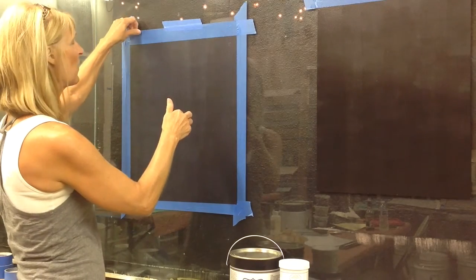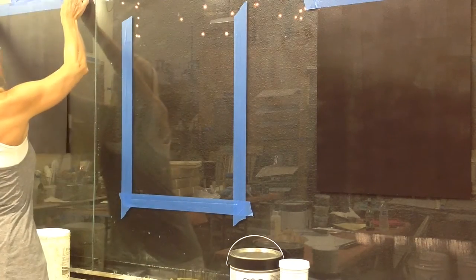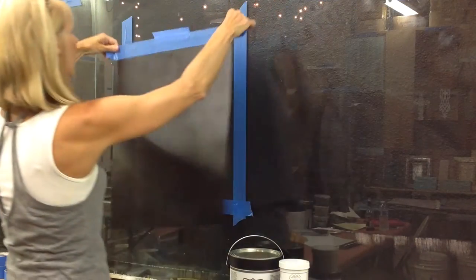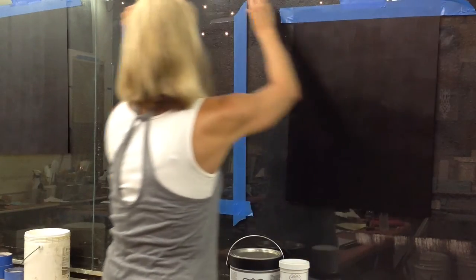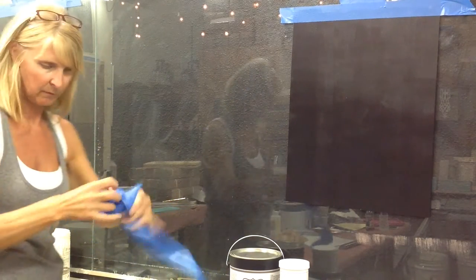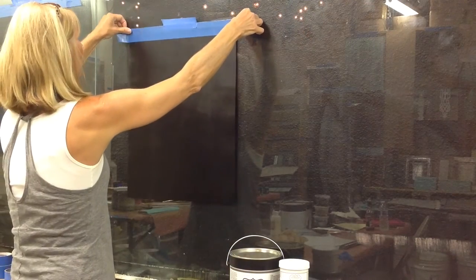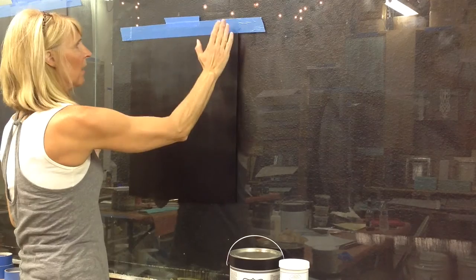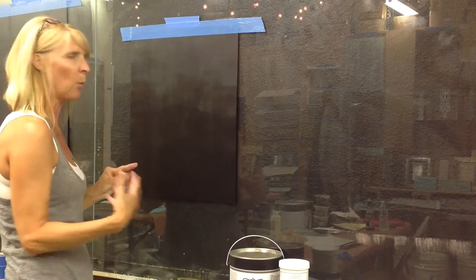So, I'm going to move out this particular sample board that I just prepared and allow that one to dry to a firm tack. We'll get the one that I did earlier today. Actually, this tape is all wet, so let me remove this tape so I don't have wet adhesive here. Now I can put up my sample board. So, I prepped this sample board a little while ago, and it is what I call a firm tack. I don't know if you can hear that, but it's tacky but firm — it's not a wet tack anymore.